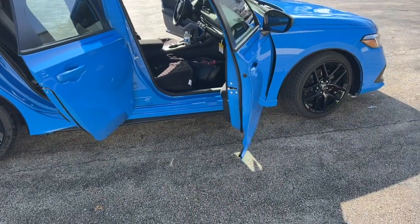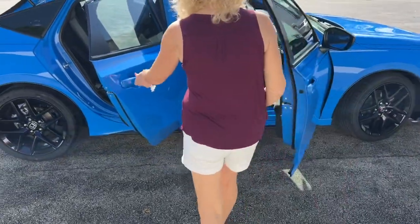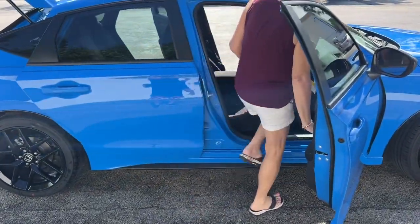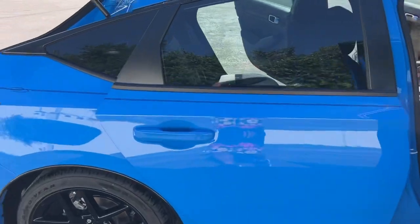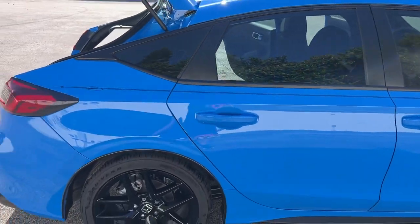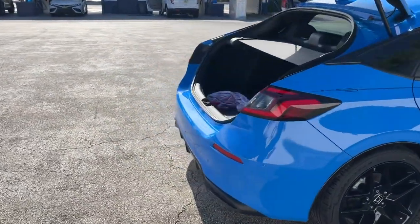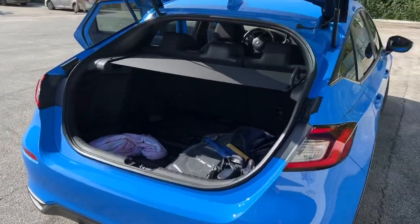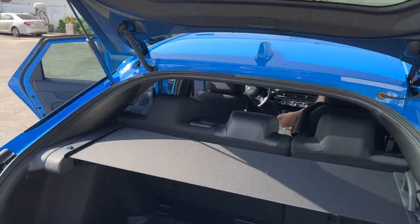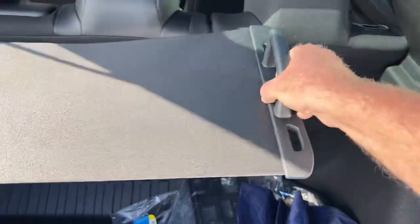And if you want to get in your car, Miss Tammy, and close the door and get out of the heat, that's fine. Proud owner there, Miss Tammy — she's letting Baker drive it. I just wanted to show you guys the five-door action. This is the 2022 Civic Hatchback Sport model, not the Sport Touring, so it doesn't have the dual exhaust in the back or the turbo engine. It's a naturally aspirated 2.0-liter engine.